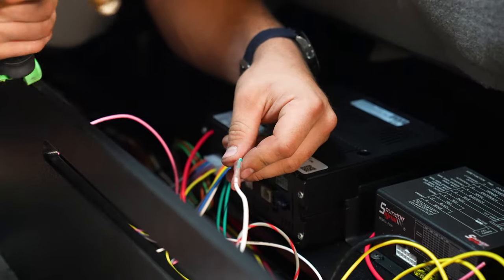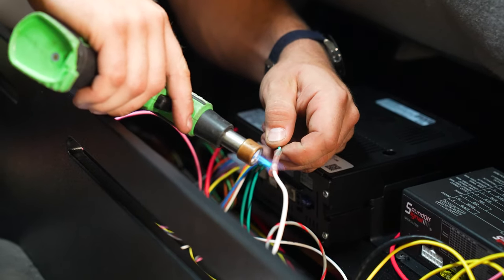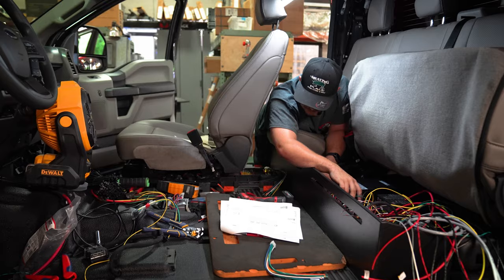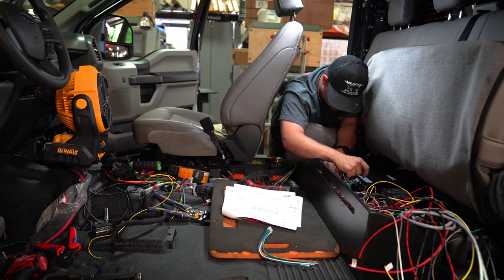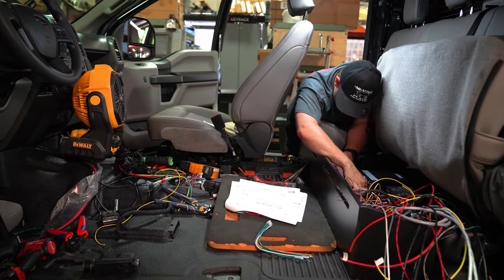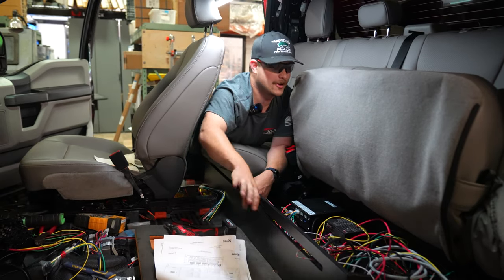We've got to remove the headliner, remove all panels inside, sometimes remove both chairs. You don't have to remove the seats, but it's much more comfortable, especially when I'm working here — I can sit right here and don't have to be up against a chair. Right now this is helping me; before it wasn't.